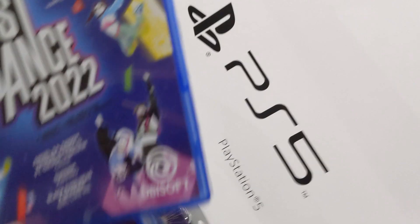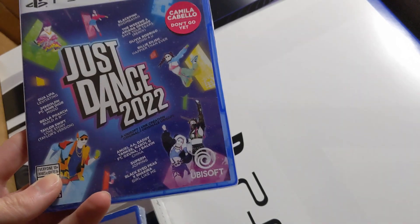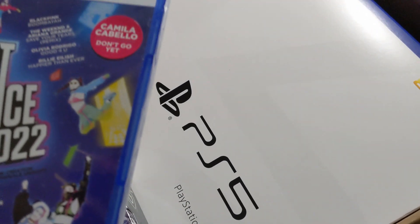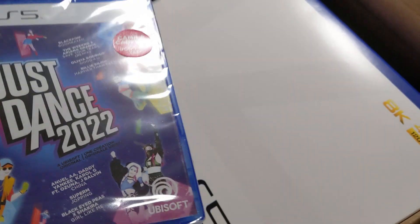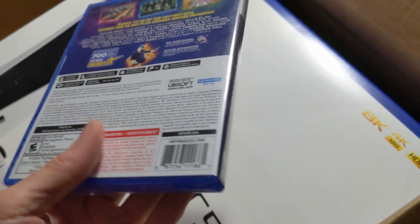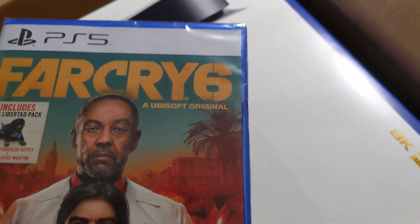This is the disc version — it does support HDR, 4K, and 8K. This is a bundle, and before I get into the main console I'll look at the games. The packaging on the red controller has a rip on it. I'll note those issues, but let's move on to the games. We've got Just Dance 2022, which I'm probably going to sell because I'm not really interested in it.